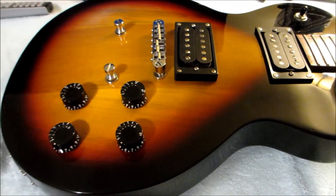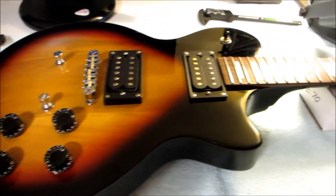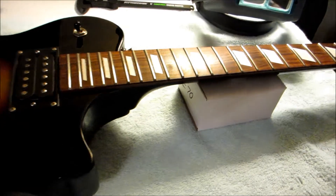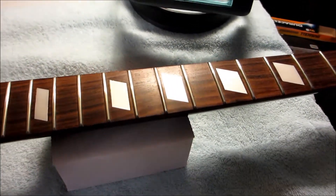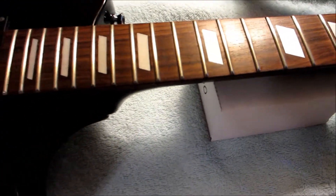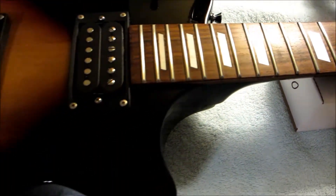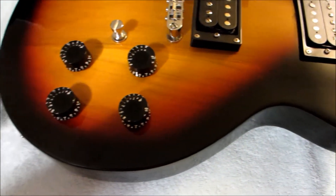Hey guys, welcome to Guns and Guitars. Today we're going to be changing out some tuners and putting locking tuners on this guitar. This is the easy install, and the reason it's an easy install is because these are exact fit locking tuners — the same locking tuners that I put on my PRS SE guitars.